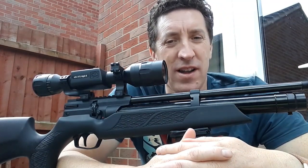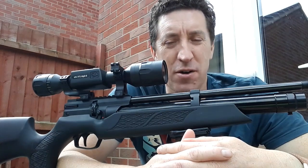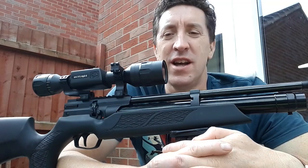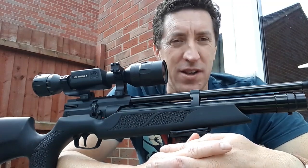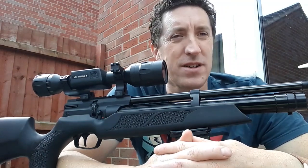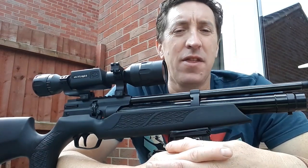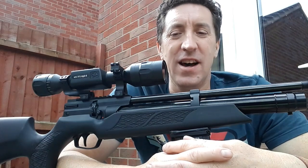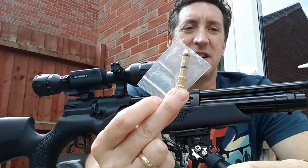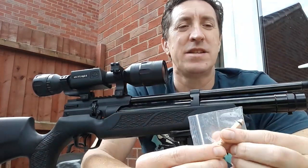I've had one leak while filling the gun, so the gun wouldn't fill, and I've had a leak which occurred after filling — I'd fill the gun up, put it away in the morning, come back and find only half the air left in it. The first leak is to do with the fill probe, specifically the rubber O-rings on it.